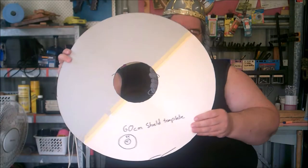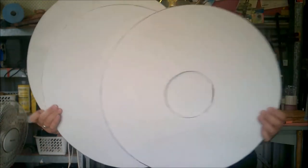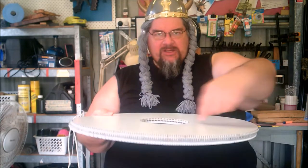Once you have the template drawn up, you need to cut three pieces of core flute along the same lines as the template. When you put them together and glue them into a solid mass, make sure that the lines with the corrugations in them are running opposite ways as they go down. Being that there's three sheets, the first two go in across and the third one goes diagonally across them. This will give you the most strength.